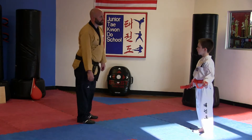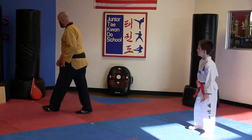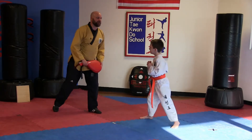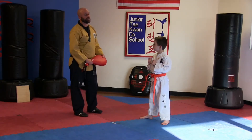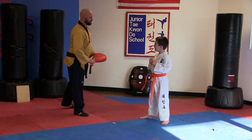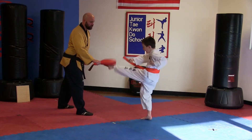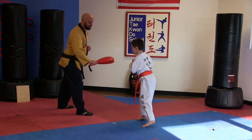Let's start with our kicks now. Want to show everybody some of our kicks? I'll grab a target here. Fighting stance — ha! The first kick we're going to do is an Ap Chagi. Ap Chagi means front snap kick. We're going to do five Ap Chagi. Hana! Good. Dul! Set! Net!